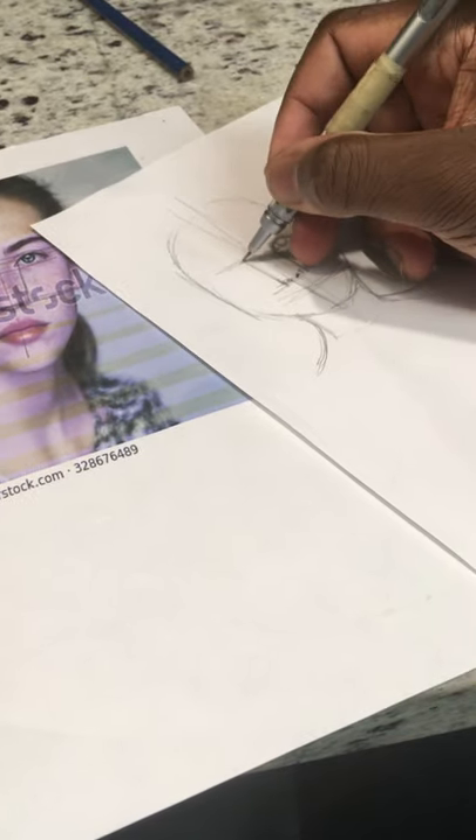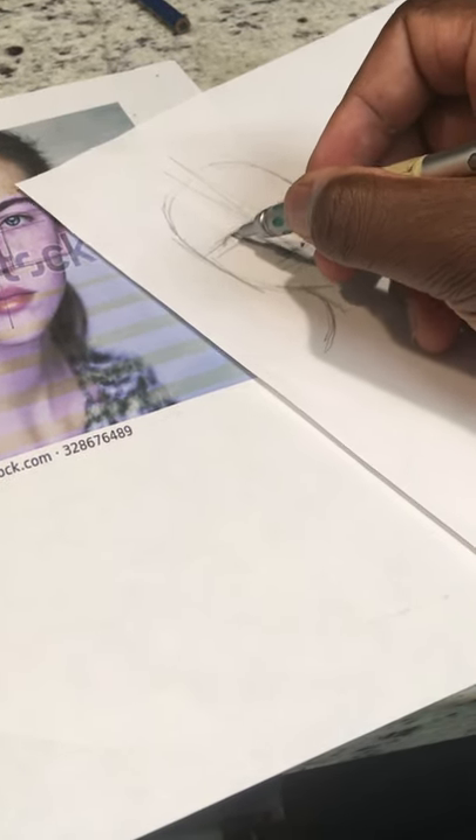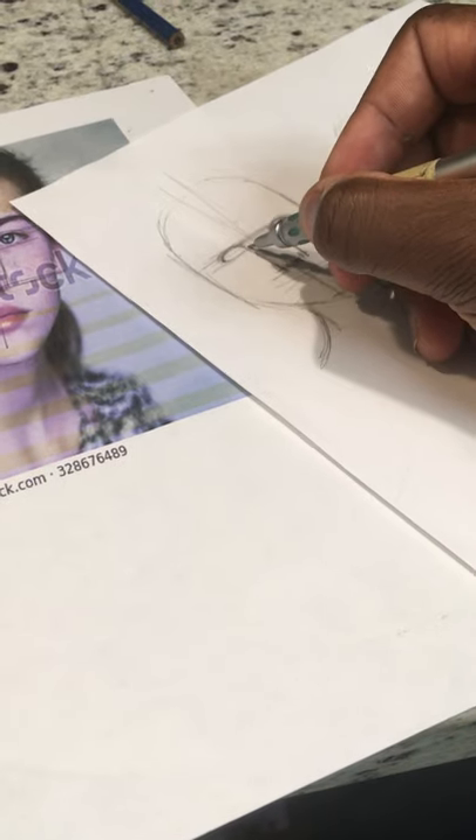So with sketching: first, I want to sketch the nose — the edge of the nose is where the eyes start. You want to keep in mind that the eyes are symmetrical, so what's on one side is going to be on the other. Sketch that in there.